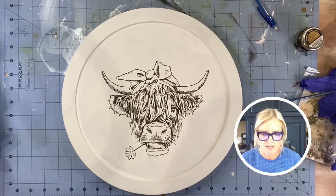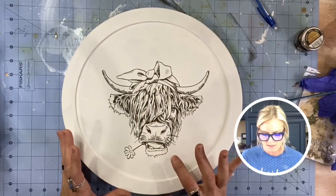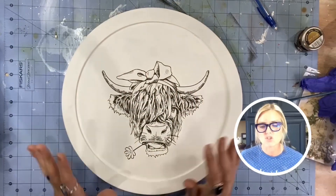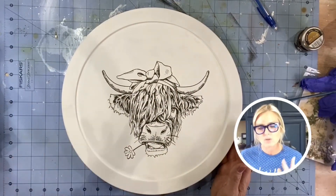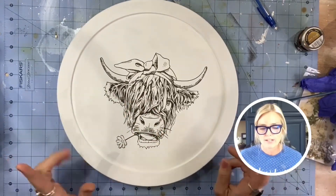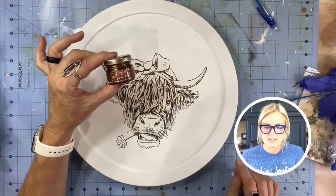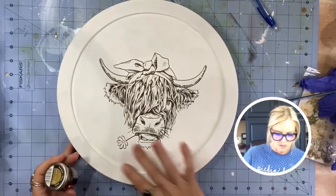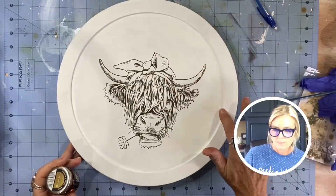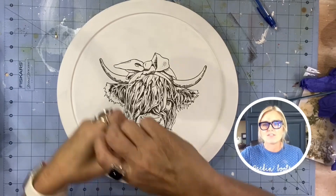I don't want to do too much with this guy because I could totally come in and paint everything and make it super cute, but I kind of like the monotone of the dark brown and the white. What I do want to do is add a little bit of this antique paste — this is in brass — and I'm going to line the edges of this real quick, and then the fun is going to begin.